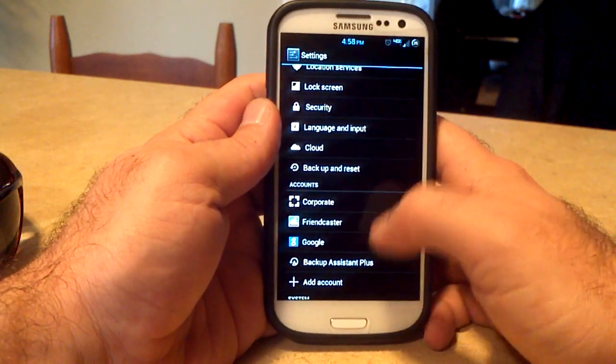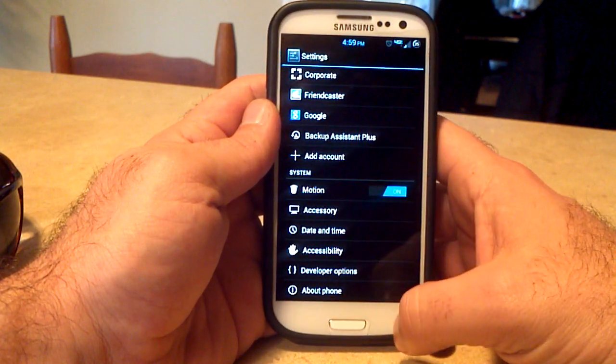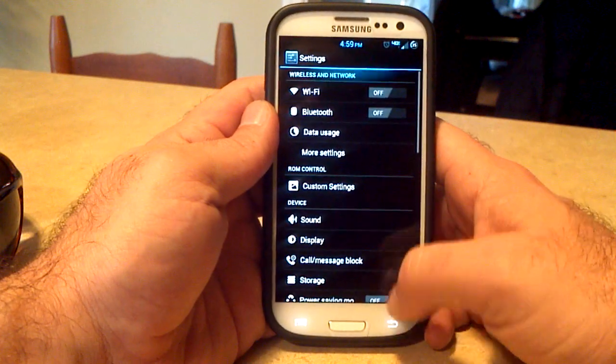The rest of this stuff is pretty normal. The cloud option is left in here. Everything's good. So that's the settings menu in Jelly Beans build number 11.